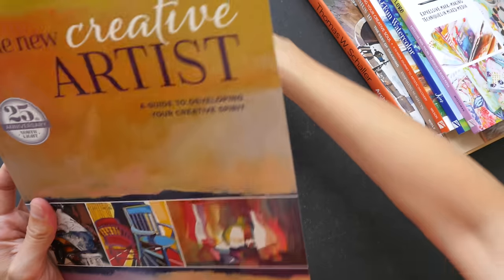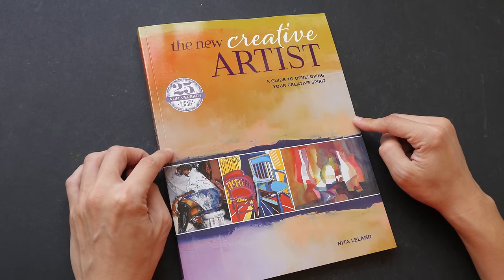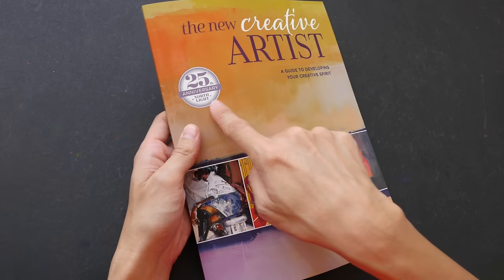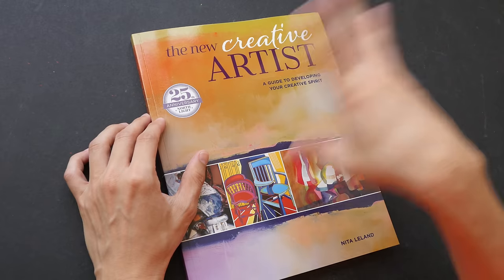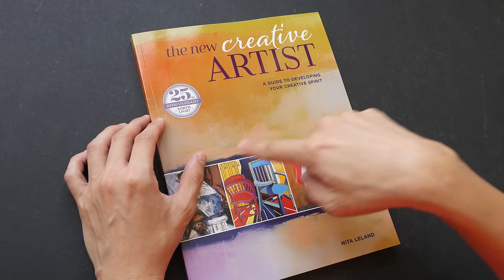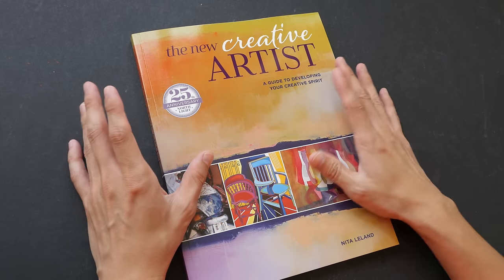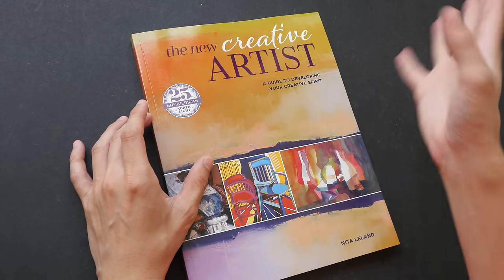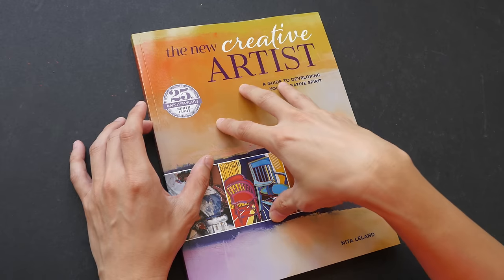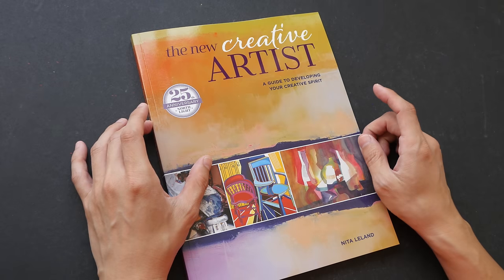Let's start with this one. The author is Nita Leland. This book was originally published in 1990 — that's 25 years ago — so this paperback format is the 25th anniversary edition. Back then it was called 'The Creative Artist,' and in 2006 it was republished with new content added and the name changed to 'The New Creative Artist.' This paperback format is exactly the same as the one published in 2006.